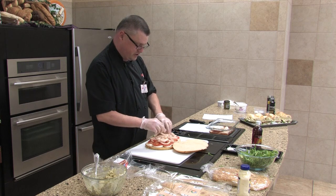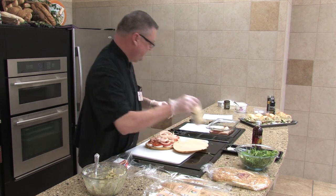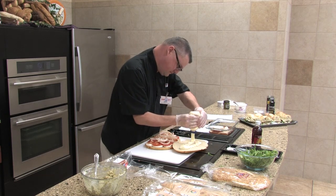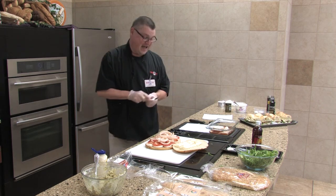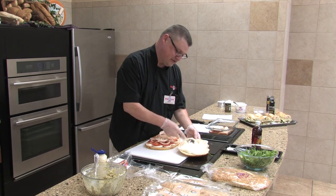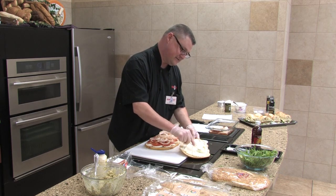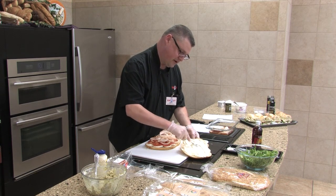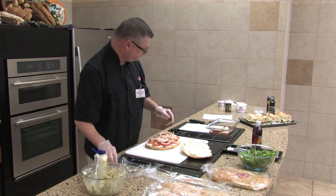We're going to take a poll — how many people like mayonnaise? More people that do than don't, so we're going to add some mayonnaise on top of our sandwich here, just a little bit. I had to get you all awake somehow — you're awful quiet tonight. Has the camera got everybody quiet? Well, you don't have to be afraid of it — it's pointed at me.